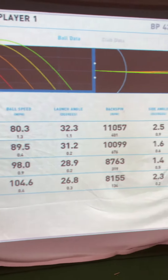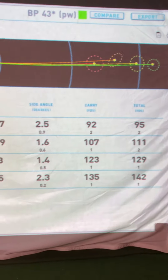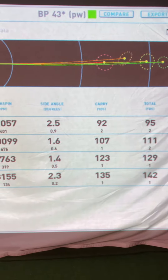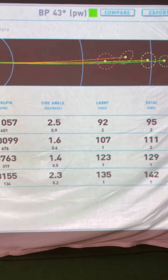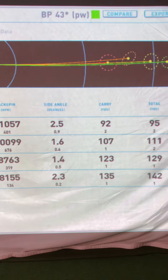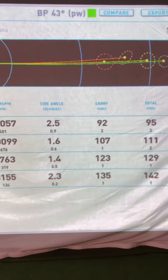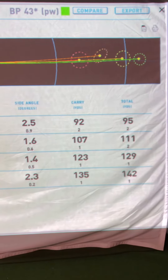Moving over to carry distances between my wedges: my lob wedge carries about 92 yards, and I have my wedges set to close to 15-yard gaps. My 53-degree sand wedge carries 107, my 48-degree gap wedge carries 123, and my pitching wedge carries 135. So my wedge gaps are just about perfect.